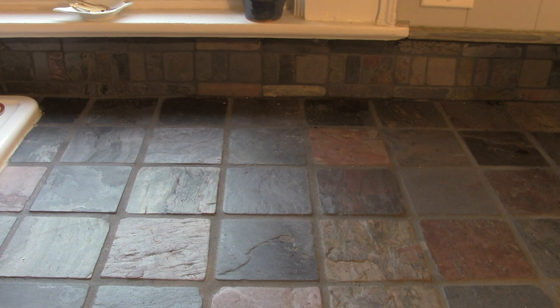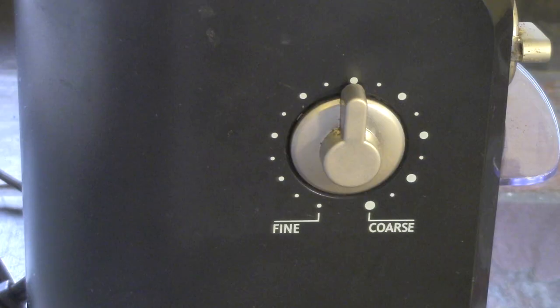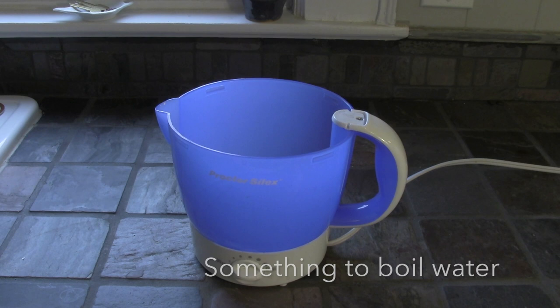I was a barista when I was younger, and so I really care about a good cup of coffee. Since I'm making this video, I thought I better practice my sound design. What that means is after I recorded the video, I went back in and re-recorded all of these sound effects. Take a listen.